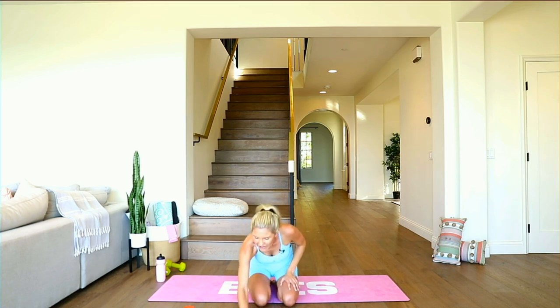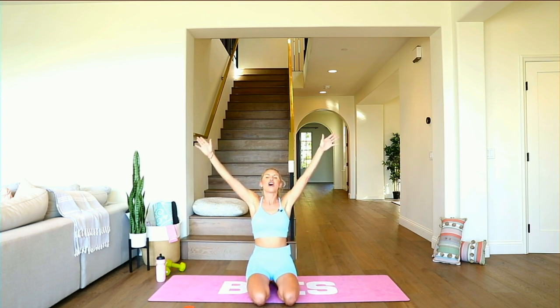All right everybody — enjoy the rest of your weekend, and I'll see you at our I've Got Grit live virtual event. Let's do this!